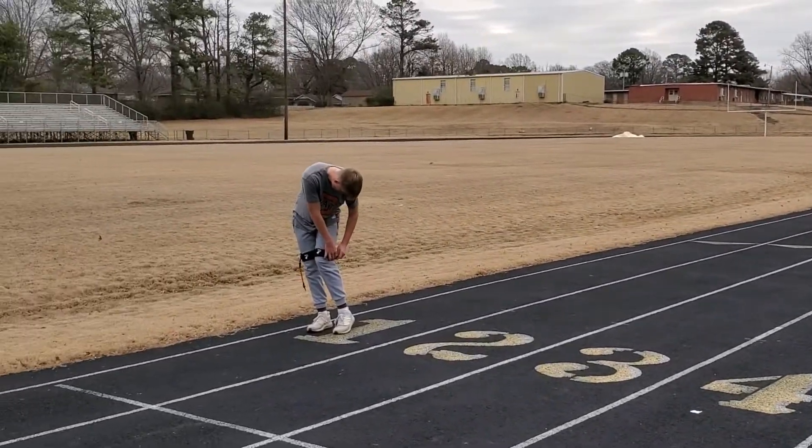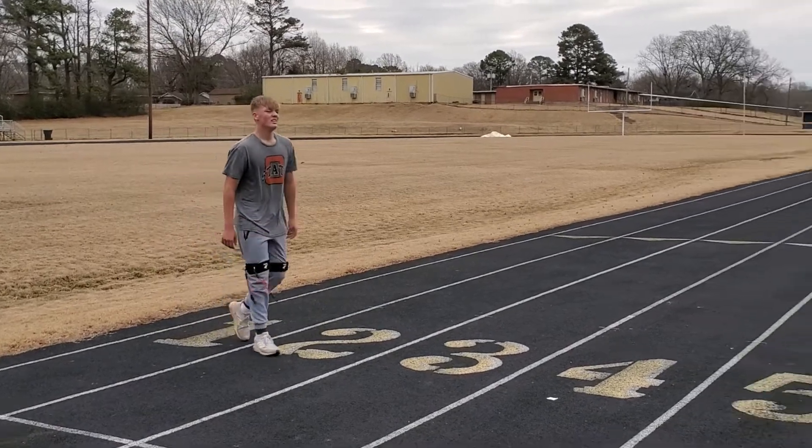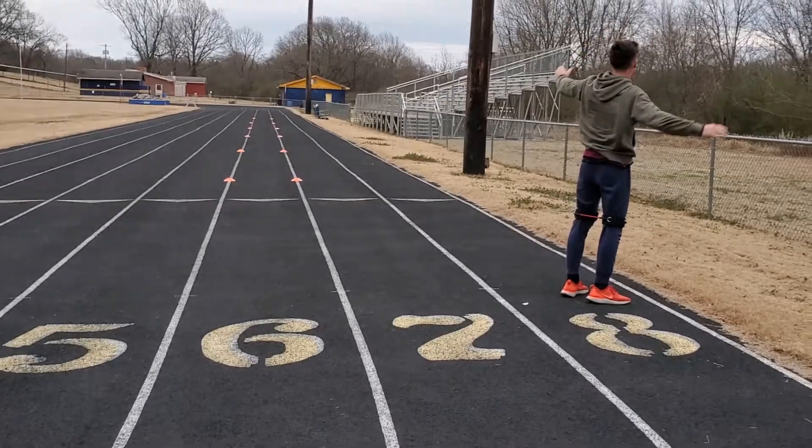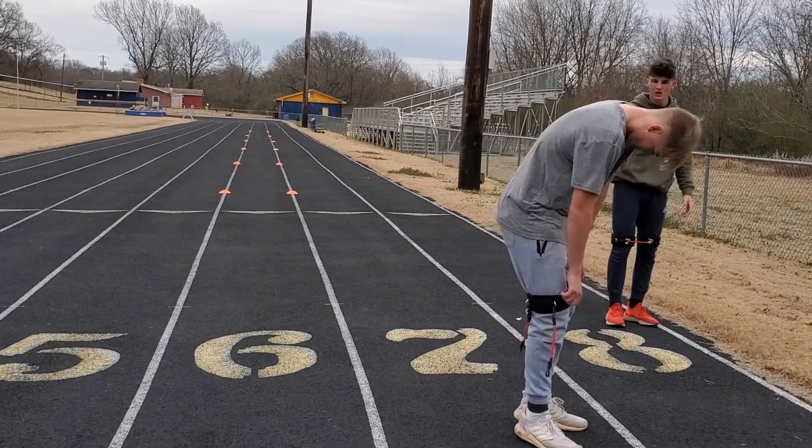Backpedal, K-band with the red bands on, awesome guys. That's the way we do it, Team Avant, getting that work in.